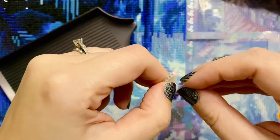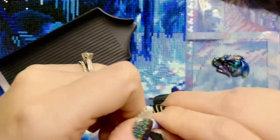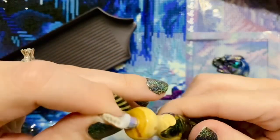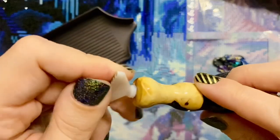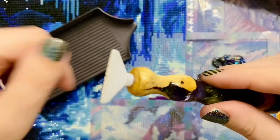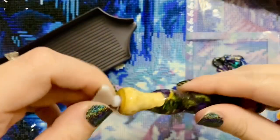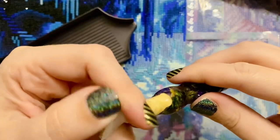If you ever have a multi-placer that is not sitting tight in your pen — which actually isn't a bad thing; I appreciate that pen turners don't make the ends impossible to get multi-placers in and out of — if it wasn't tight, I just pulled it out and wrapped a little bit of washi tape around the multi-placer and now it's pretty snug. It'll still pull out without doing any damage to the pen.